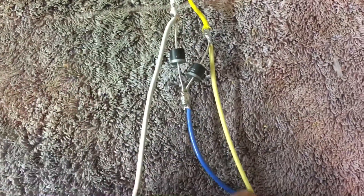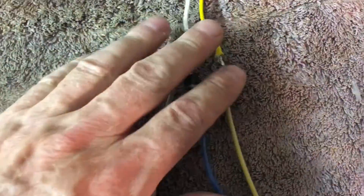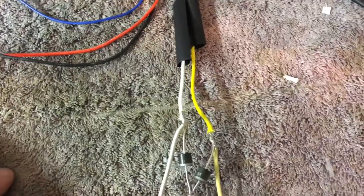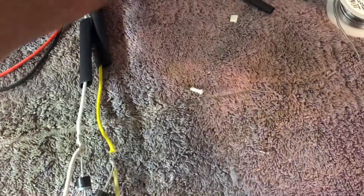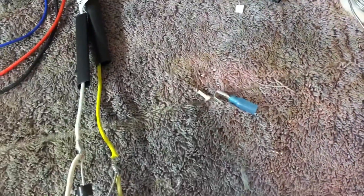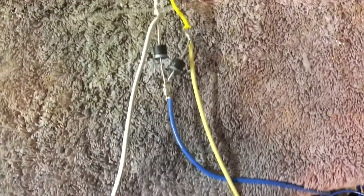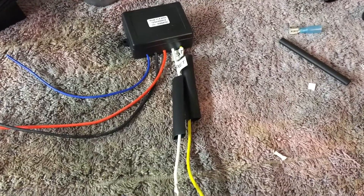I'll slide the heat shrink tubes down over it, then I've got a big piece of heat shrink tube to come up from the bottom over both of these diodes and seal it up. Then it'll be a matter of taking it out to the trailer and wiring it up. Up and down will each get a piggyback spade connector, and the blue wire for the solenoid on the motor will get a ring terminal. That should do it.